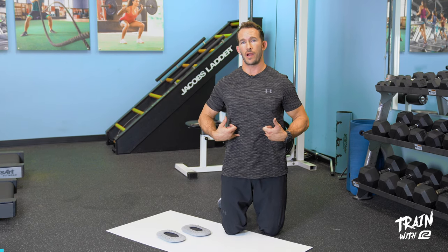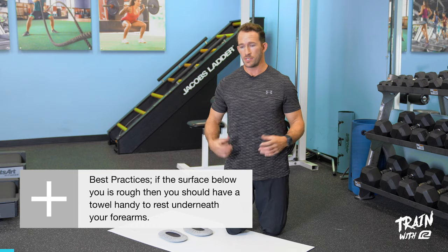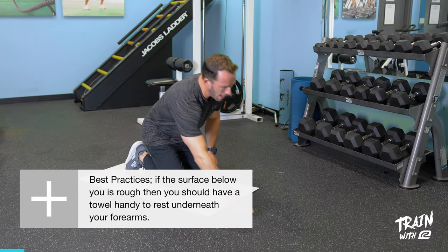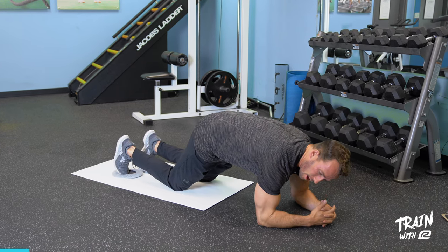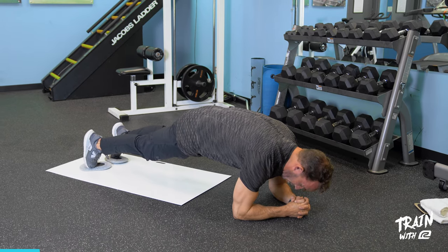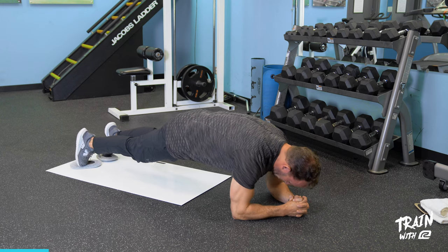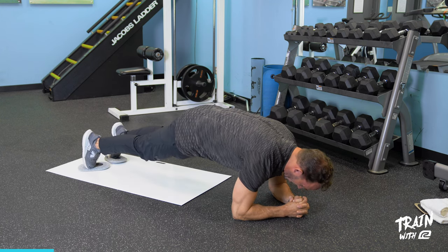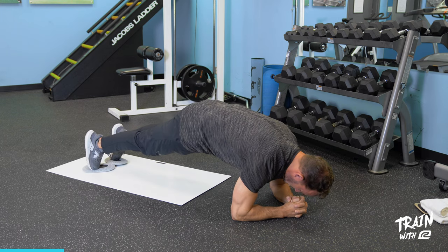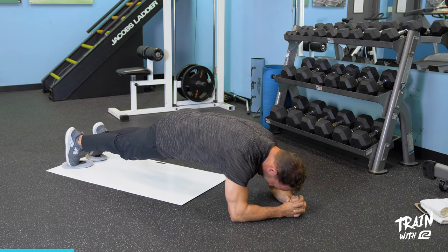The first exercise targets the transverse abdominus — the deep abdominals — as well as the rectus abdominus, those typical six-pack muscles. This is the front plank with a body saw and a pike. Get your toes dead center on the sliders, plant your elbows firmly on the ground and interlock your fingers for stability. Tuck your hips under, squeeze your butt, and keep your head right over your hands. Without letting your hips drop, push straight back, dig your elbows in, pull back through, and then up into a pike. Fuse the movements together smoothly, keeping tension in your abdominals. Breathe in on the way out, out on the way in.